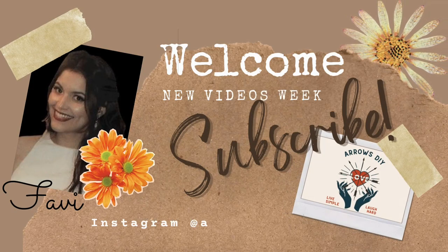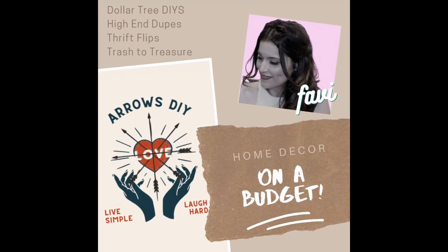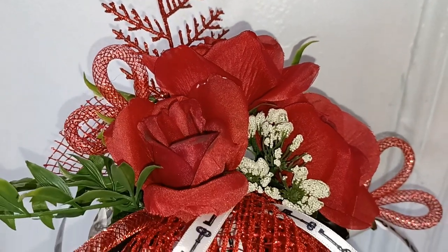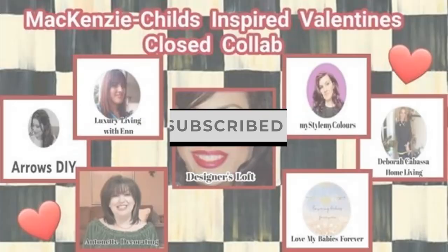Good day ladies and gentlemen, my name is Fabi and welcome to Arrows DIY. On my channel I like to do Dollar Tree DIYs, high-end dupes, thrift flips, and the occasional trash to treasure. Today I have for you one piece inspired by Mackenzie Childs. It's perfect for year-round use. If you like unique home decor on a budget, please hit that subscribe button and don't forget to hit that bell.